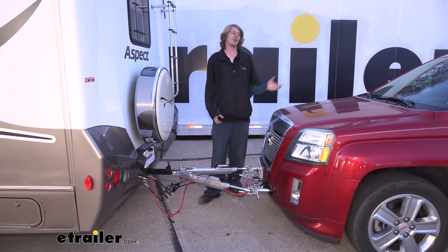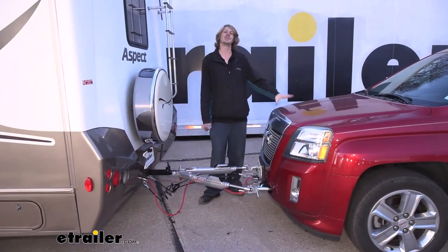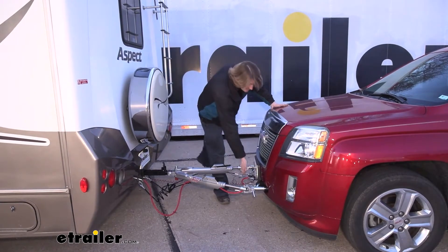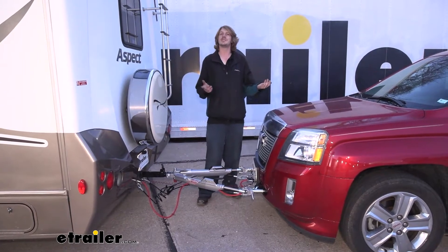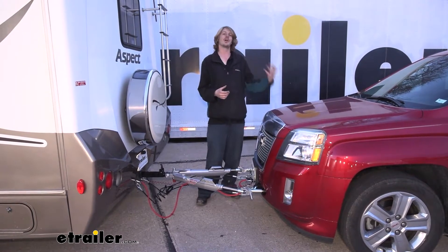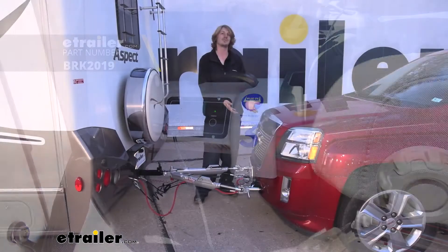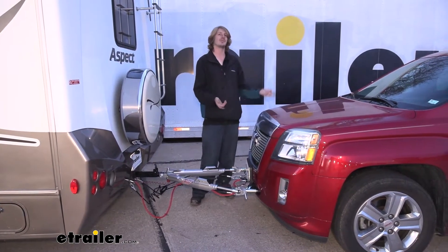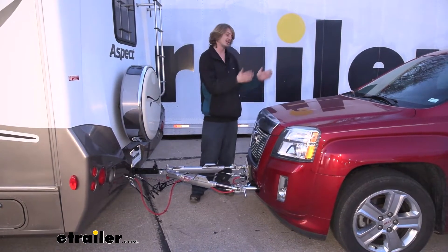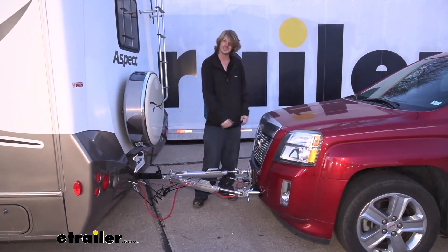Roadmaster's Invisibrake is a permanently installed braking system that applies the brakes on your vehicle when you press them in your motorhome. Once installed, it's integrated and hidden inside the vehicle — you won't even know it's there. You simply plug in the connection at the front to make everything work. Compared to a portable system like Blue Ox's Patriot, there's more up-front install time, but every subsequent hookup is just plug-and-go, saving a lot of time in the long run.